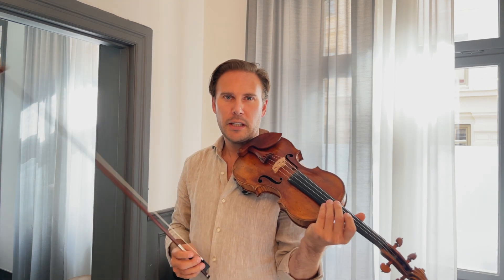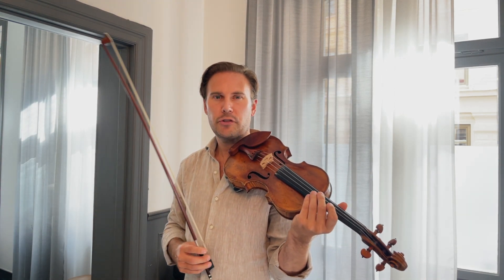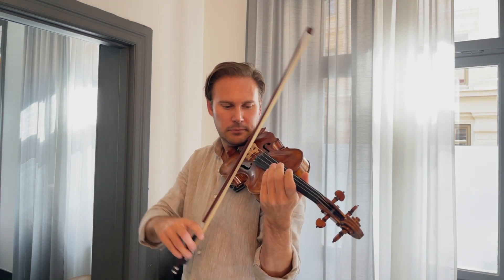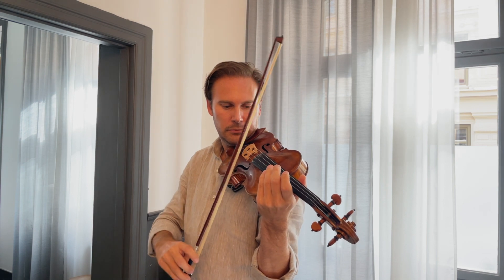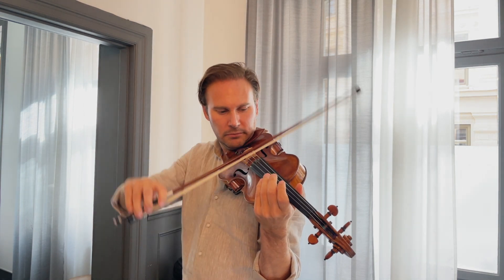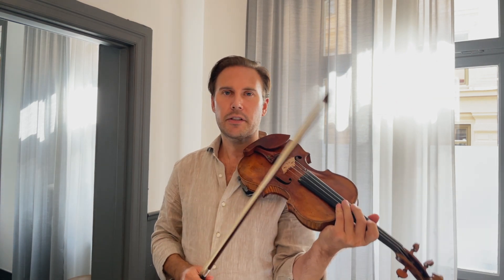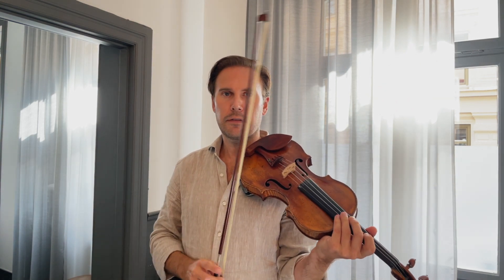Now try to do the exact same thing but while bouncing gently on each string. When you have established an even pace, try to give a gentle kick on the G string, and maybe also a little impulse on the E string going back. The motion is actually very similar to bouncing a ball on the floor.